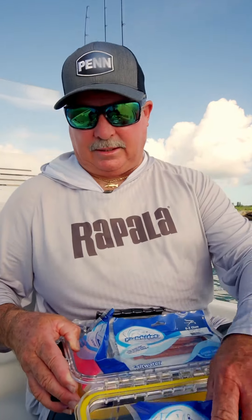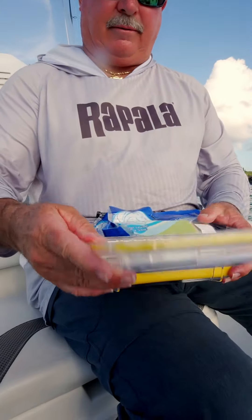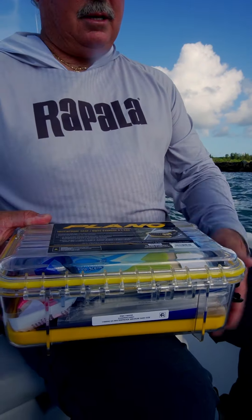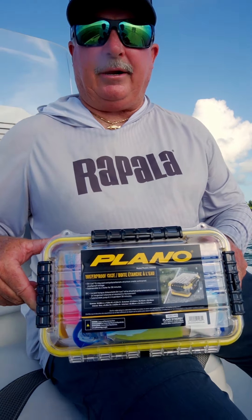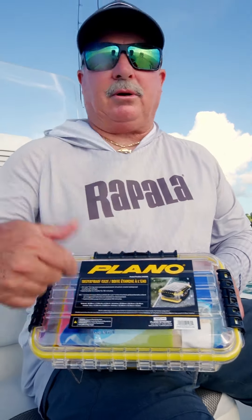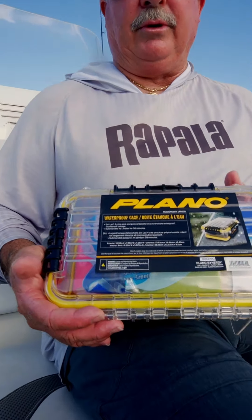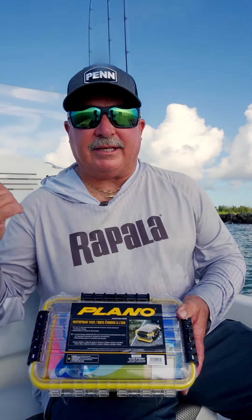I pull it out at the end of the day, and I can actually take this thing and put it right in my refrigerator in my garage. It keeps them all in one place, keeps them from getting air and drying out, makes them nice and soft and pliable. You can put all kinds of stuff in this box — it's just a great waterproof box, really handy on the boat. And Justin's got another fish on, so let's go check out what he's doing next.